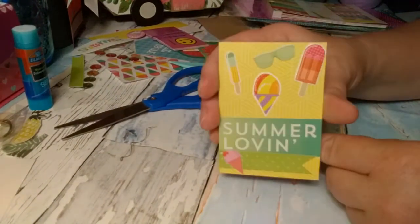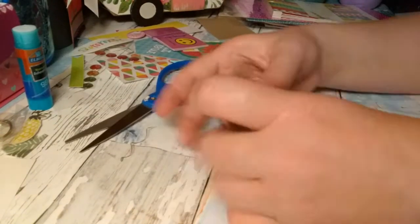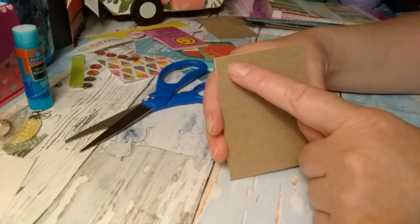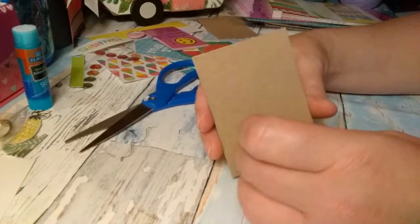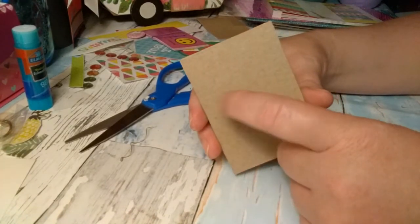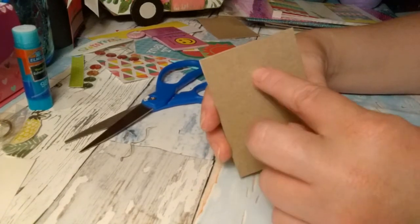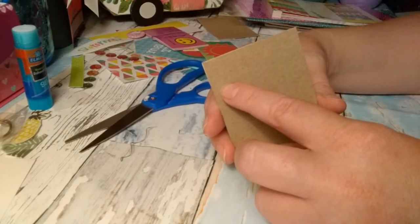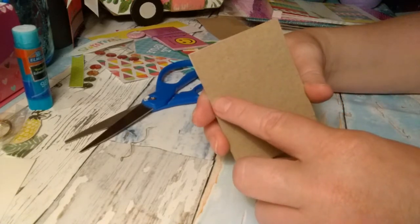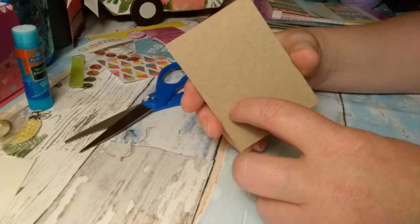So this is the front. And then on the back, that's where you write the name of the swap, or the name of this card. I usually put Swap Bot or Swapper's Corner — wherever the event or swap is from. And then the date, my name, and then my username.